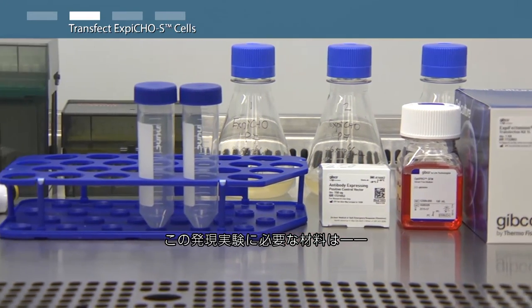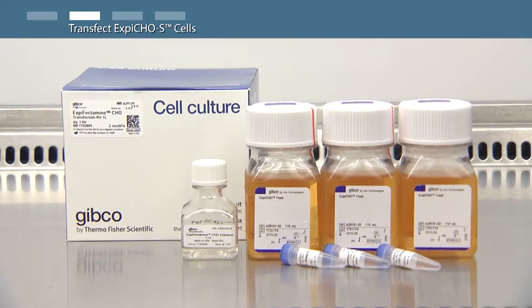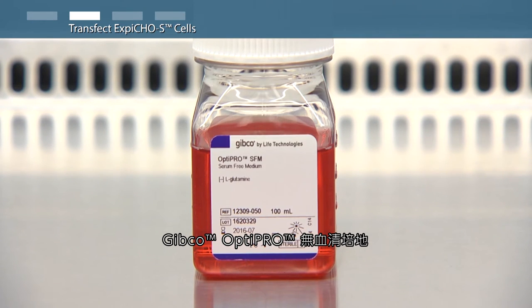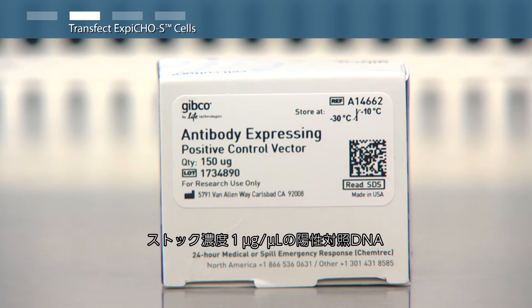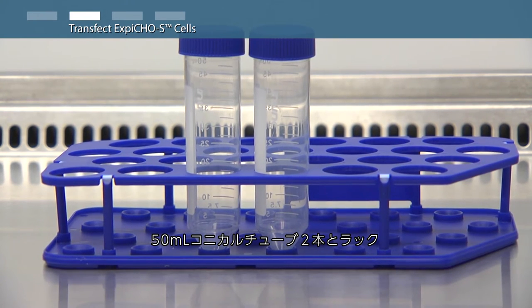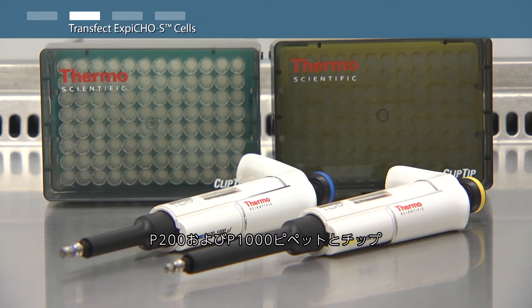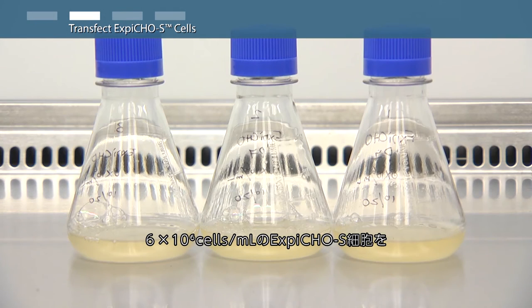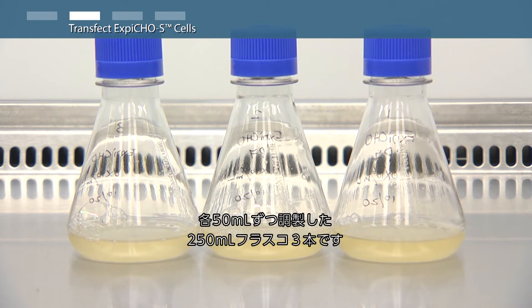For this expression run you will need: XBCHO transfection kit, OptiPro serum-free medium, positive control DNA at one microgram per milliliter stock concentration, two 50 milliliter conical tubes in a rack, a P200 and P1000 pipette and appropriate tips, a pipette aid device and appropriate serological pipettes, a marker and a timer, and three 250 milliliter shake flasks with XBCHO-S cells at a density of 6 million viable cells per milliliter in a 50 milliliter volume.